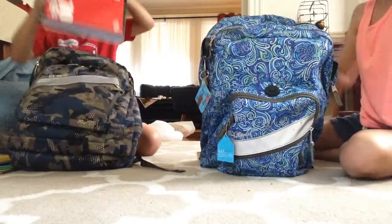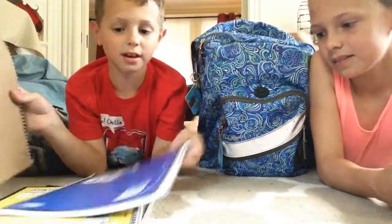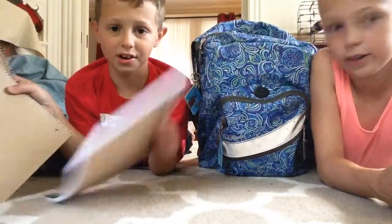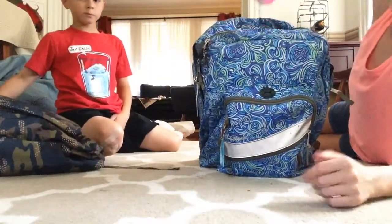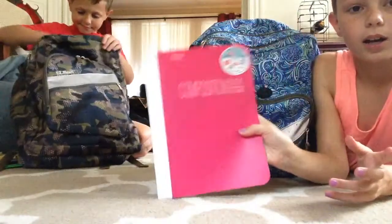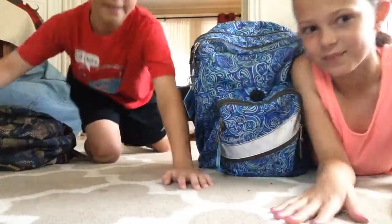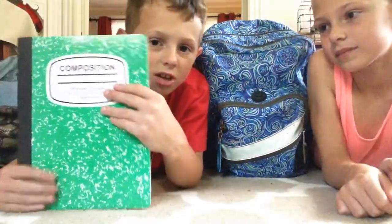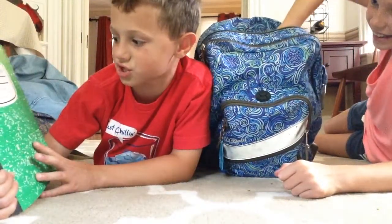And then I have four notebooks of the same colors: red, blue, yellow, and green. And then I have my composition book. We got all this stuff at Target. And then I have a marble composition book — it is green, it says composition, a hundred sheets.